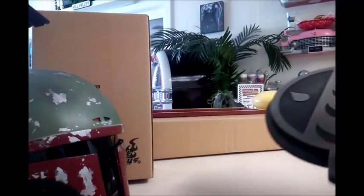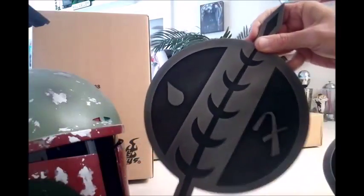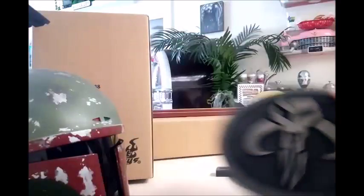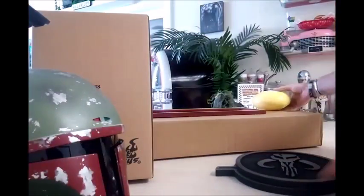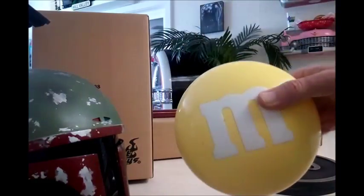I've also got these really cool Fett signs — they're like plaques. I'll be going over these on another video. And I've got this M&M container which is actually going to be used to make a Dagobah planet, so stay tuned for that.